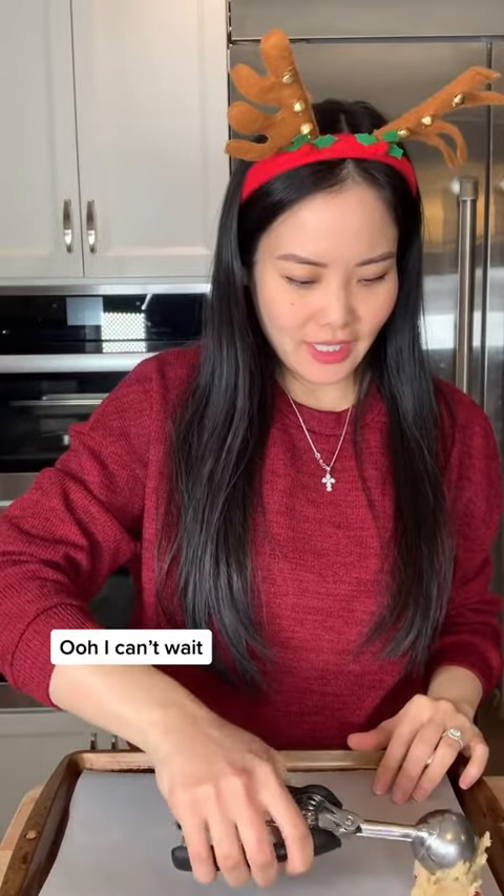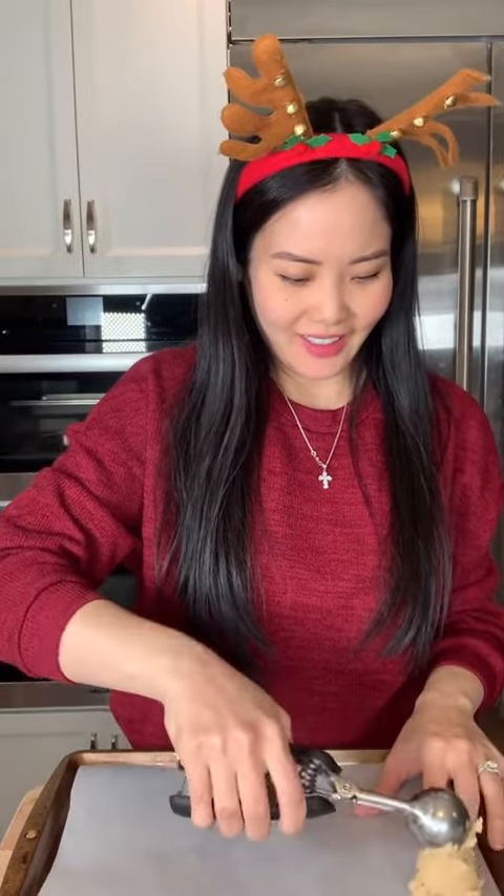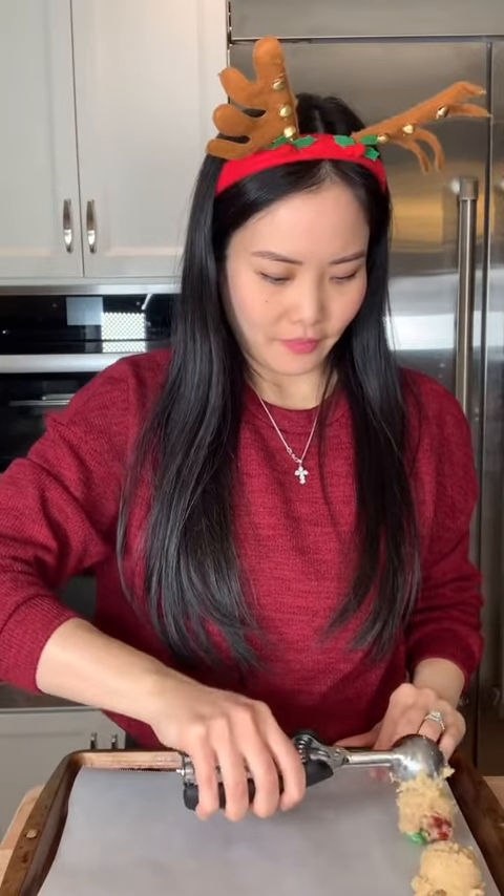Now we're going to scoop our cookie dough onto the cookie sheet. Ooh, I can't wait! And now they're ready for the oven!